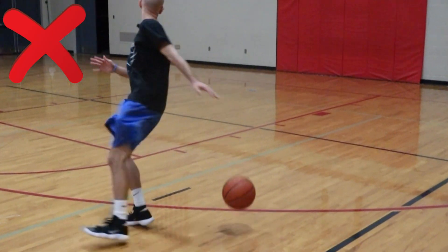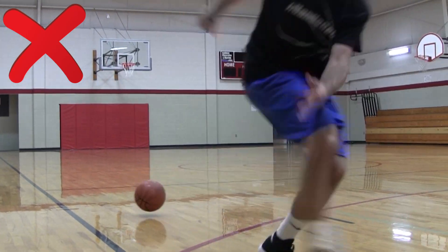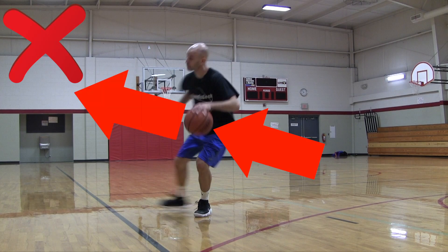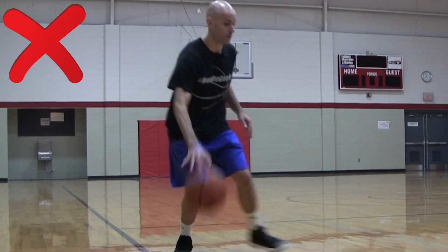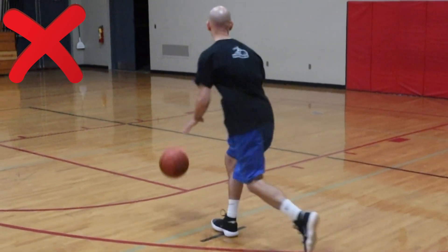There are five bad habits with the spin move. A lot of them apply to beginner players, but also some near the end of this video apply to advanced players — ones that can get the ball stolen and give the other team easy fast break layups, which will make you look bad. It could also keep you from being effective at getting past your defender, staying in control, and scoring more points.